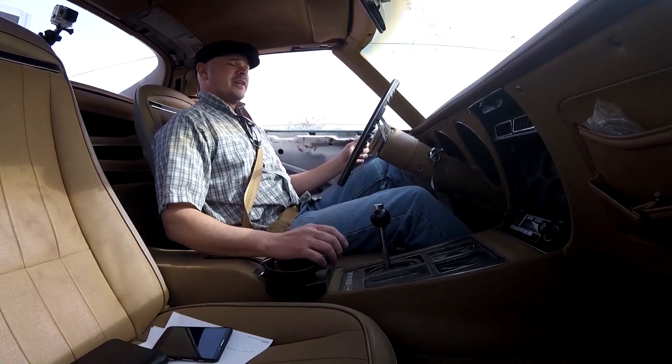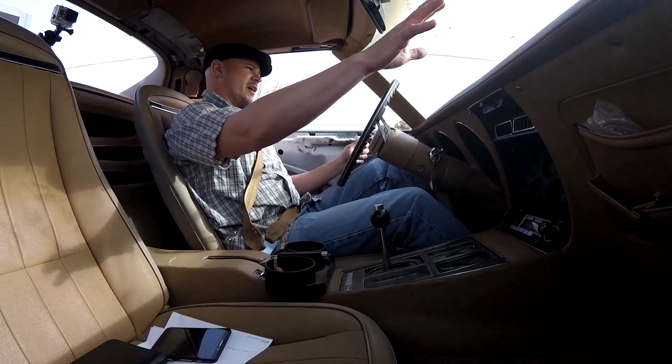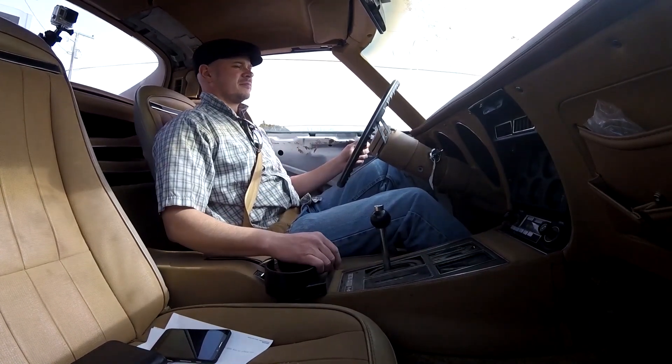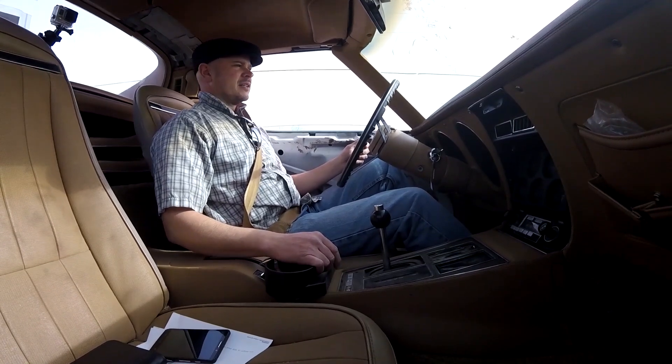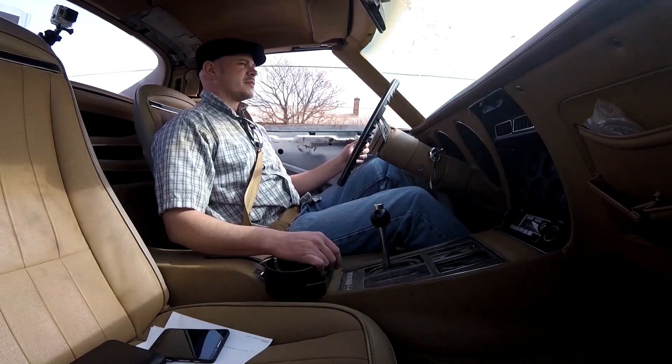Man, I am really digging the feel of this car. Absolutely love the big fenders on this thing. The rattles aren't too bad — it's not great, it's not terrible.